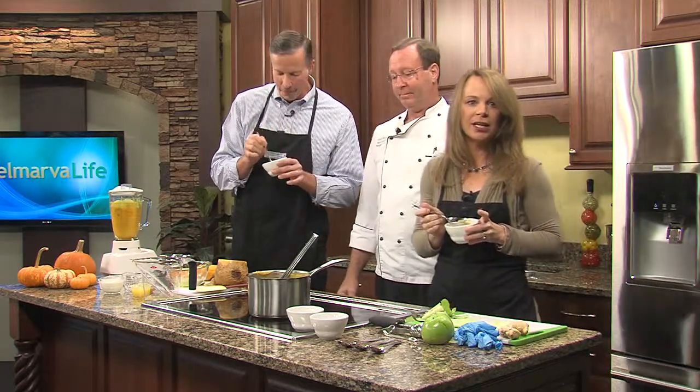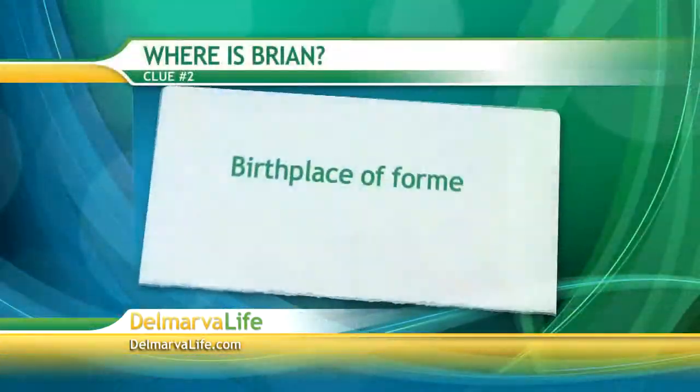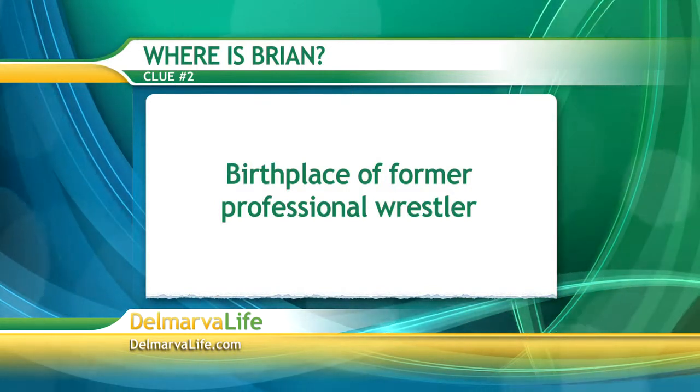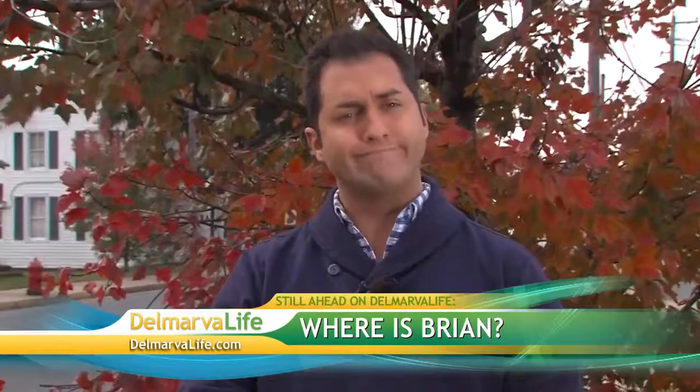Up next on Delmarva Life, it's time for our final clue in the 'Where is Brian?' guessing game. Here is your second and final clue — pay close attention. Clue number two: this town is the birthplace of a former professional wrestler. Think about that. I'll reveal where I am when we come back.